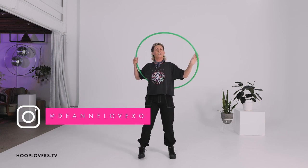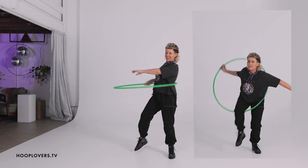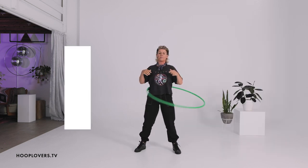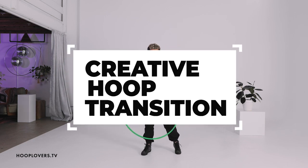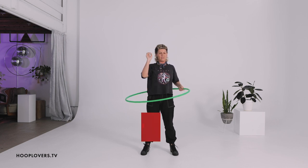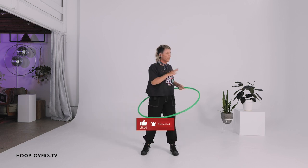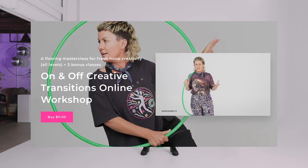Hey Hooper, it's Deanne Love here and this is another quick tutorial if you are wanting to take the hoop from on your body to off your body and then back on again, because that is an epic way to connect with movement and flow. And if you are interested in the infinite possibilities of creative transitions from on body to off body, like if you want to rock out lots of different combinations or bring in some new flair to your hooping, then I'm doing a whole workshop online.